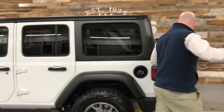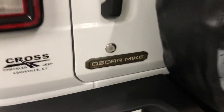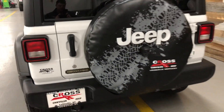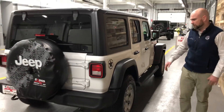Coming around to the rear, you'll notice the only green Oscar Mike badge on here, which is on the back, which looks kind of good. And then on the passenger side rear quarter, you pick up one more star, like they had on the previous model as well.